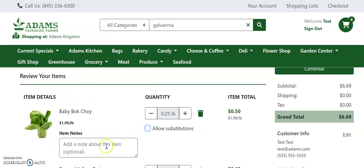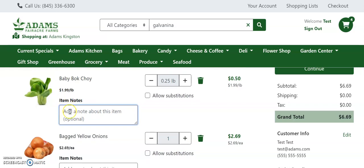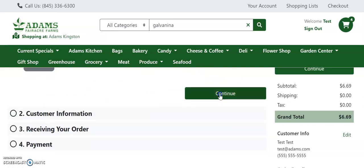While reviewing your order, you can also remove an item from your cart. You can increase or decrease the quantity of an individual item, or if you'd like to add an item-specific note for your shopper, you can do so under item notes. Once you've reviewed everything in your cart and are ready to checkout, click continue.